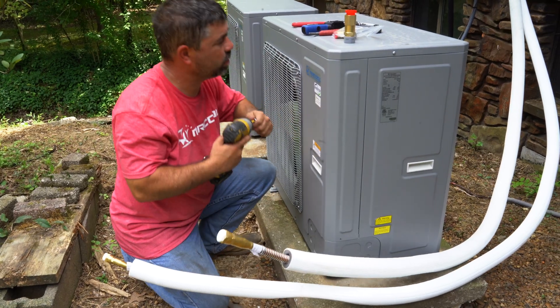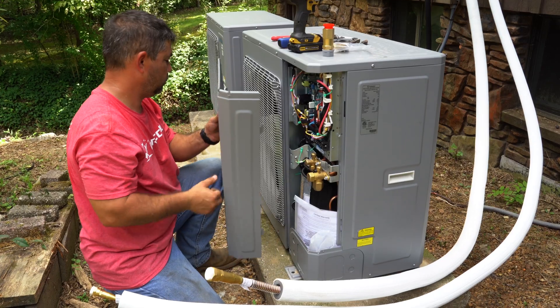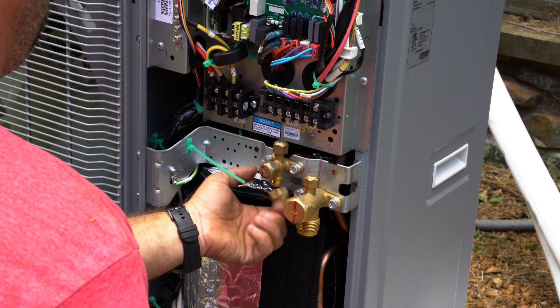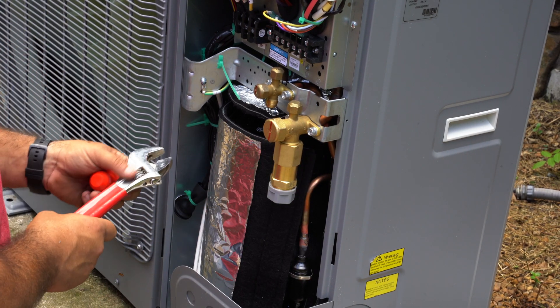On the condenser, we took off the front panel. We unscrewed the flare fittings, then screwed on the Quick Connect fittings. We then connected the universal line set fittings and tightened them.